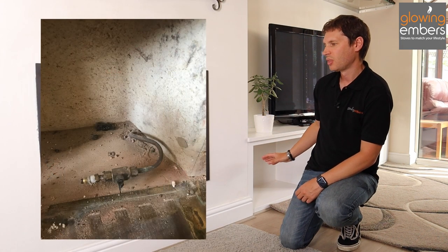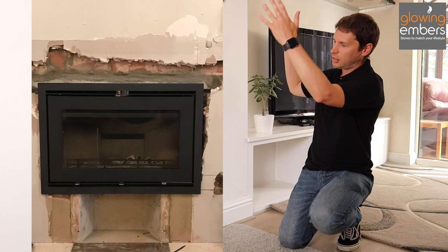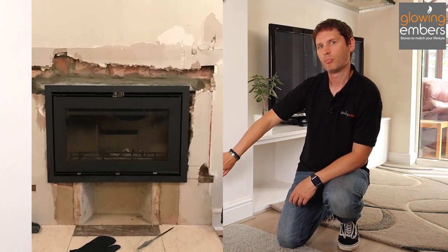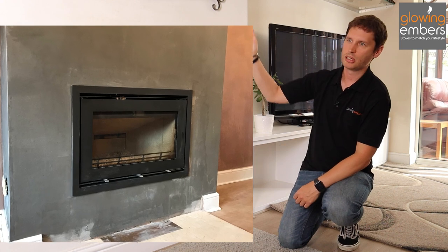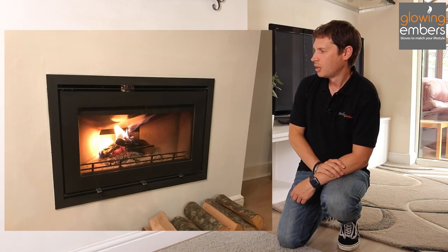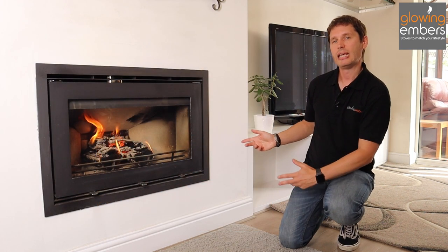The gas was tapped off by a Gas Safe engineer, and then the HETAS installer came in and knocked out the existing chimney breast. This stove is sitting on blocks of the original fire. They put the flue in and then plastered around it with heat-resistant plasterboard and made good, and then you get your flush fire like this.